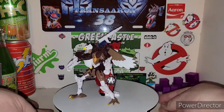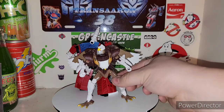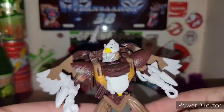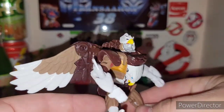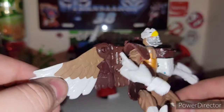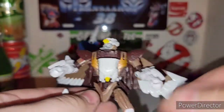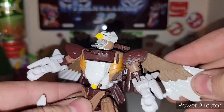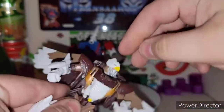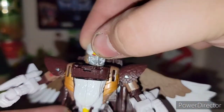Let's focus on Skywarp here. Skywarp is basically a repaint with a different head for both robot and alt mode — it's the Air Razor mold. I'm not too mad about it at all. You got these nice glossy white painted wings, with a matte feather finish right here, which is pretty badass. You got the missiles for his arms, and you got the eagle head formed on the top of the crest of his head — pretty badass.